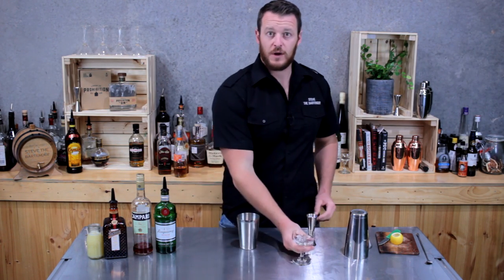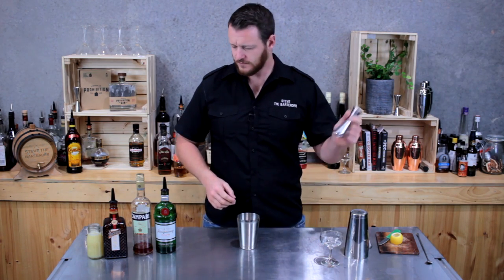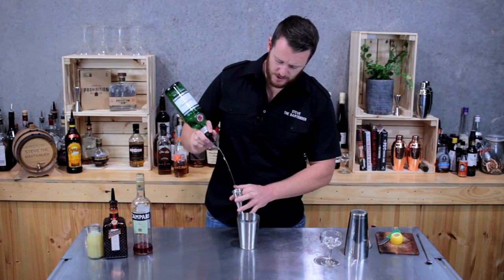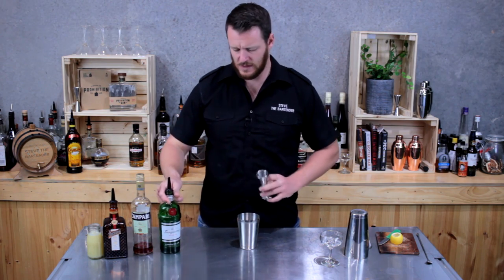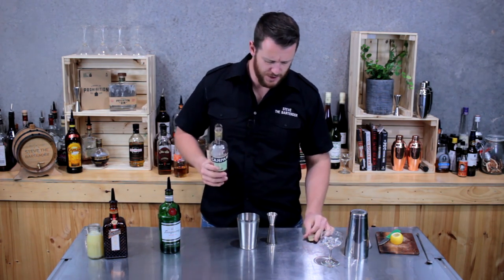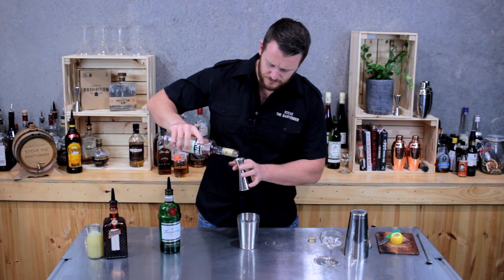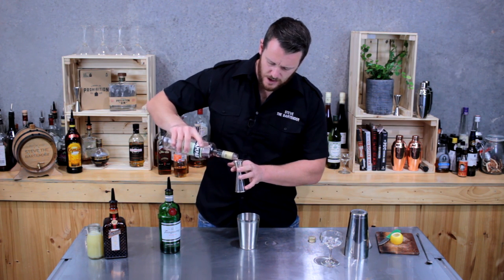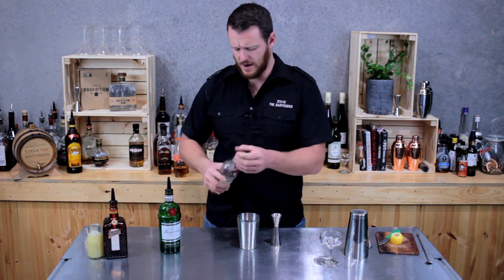I'm going to start off with a cocktail shaker. I've already got my coupe set aside with a cube of ice, so that's chilling down. I want to do a 45ml measure — a shot and a half of Tanqueray Gin. Then the next two ingredients: Campari and Cointreau. It's only a 7.5ml shot, so that's a quarter shot — otherwise you can use your bar spoon for this. So 7.5mls of Campari.